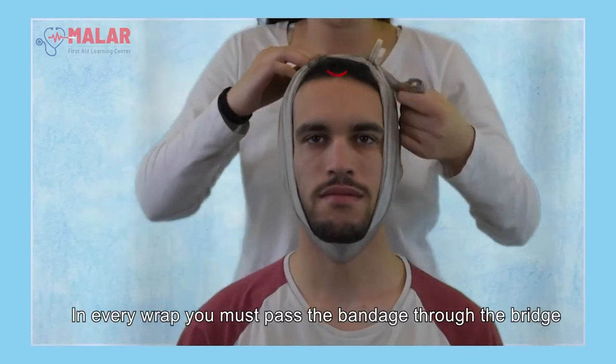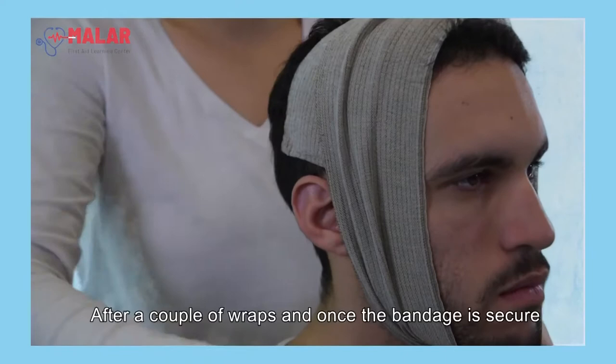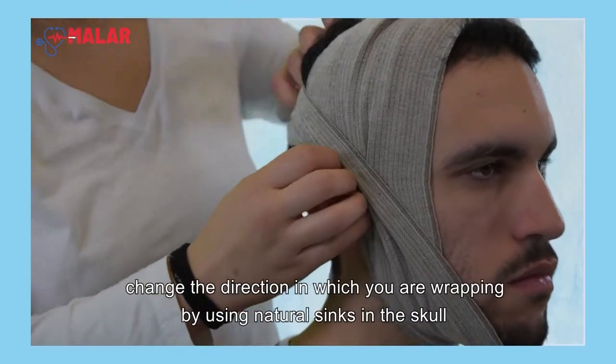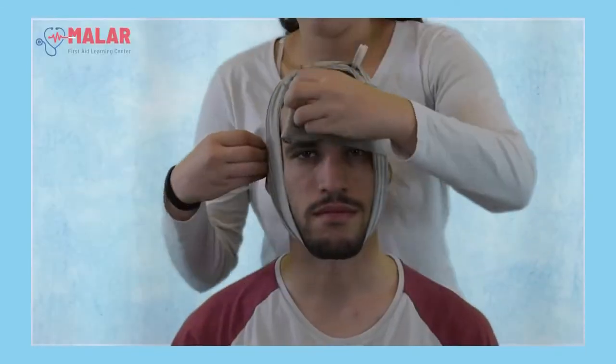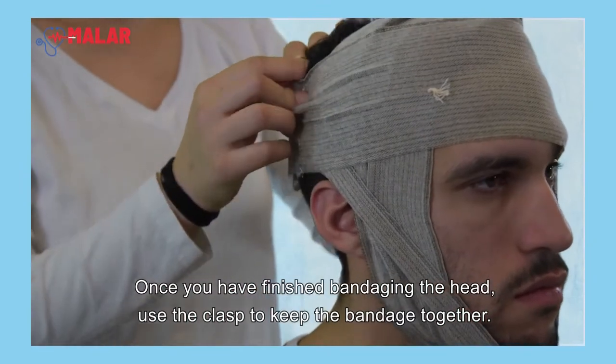In every wrap you must pass the bandage through the bridge. After a couple of wraps and once the bandage is secure, change the direction in which you are wrapping by using natural sinks in the skull. Once you have finished bandaging the head, use the clasp to keep the bandage together.